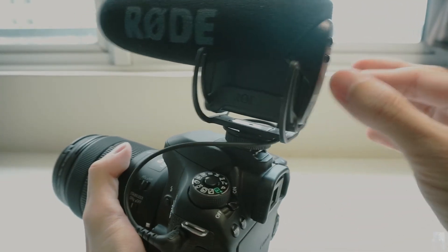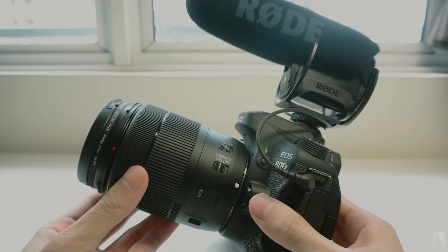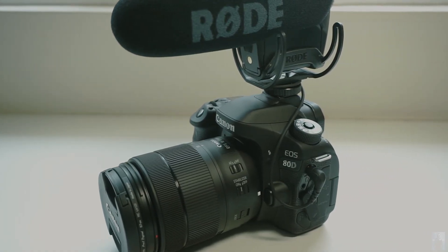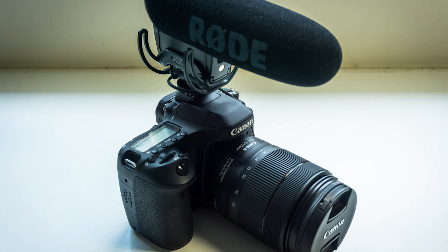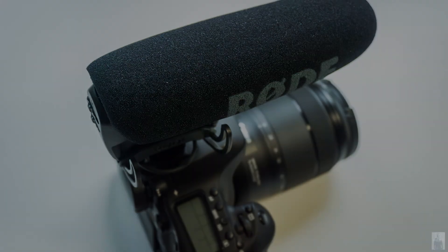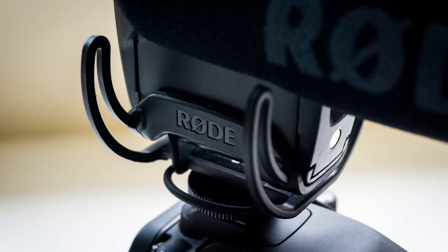With its compact form factor, broadcast quality audio, and over 70 hours of battery life, the Rode VideoMic Pro definitely will be one of the best shotgun microphones available in the market for DSLR. Thank you for watching.